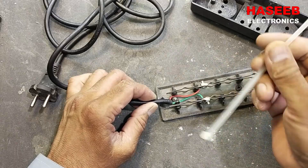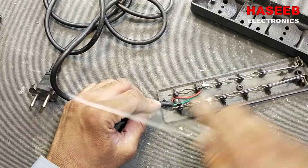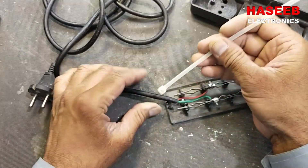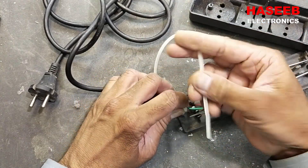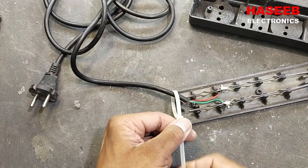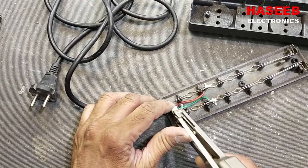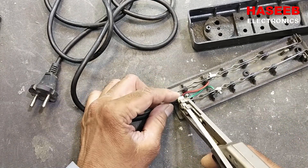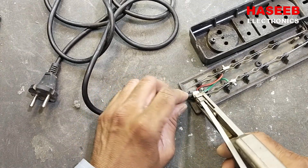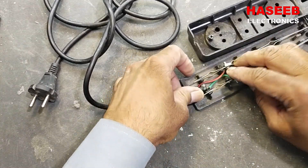I will use a strap tie so that the wire should be restricted here — it should not go out — so that this area will be secure. Now it will be secured.